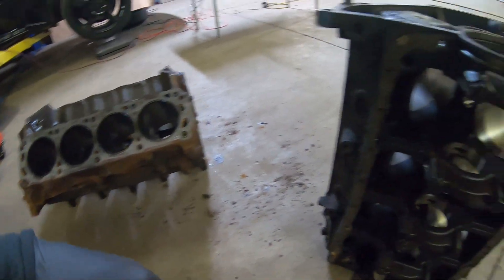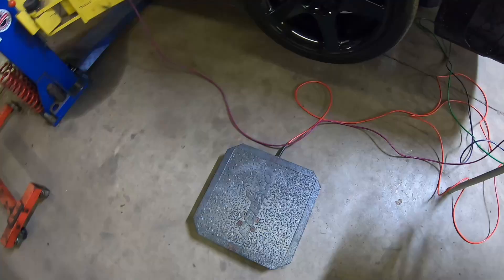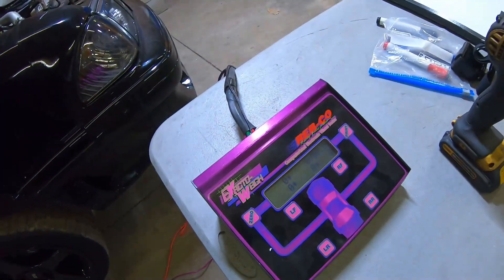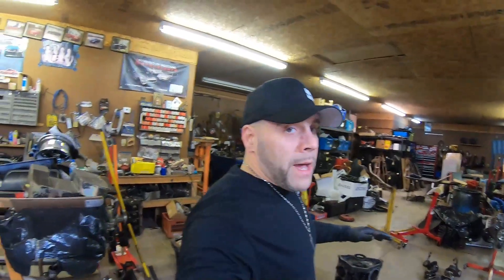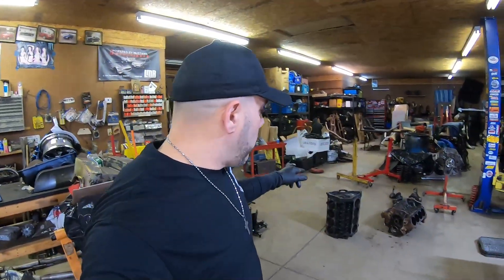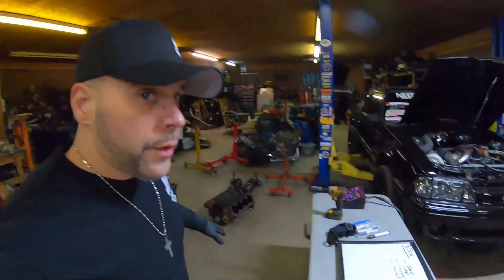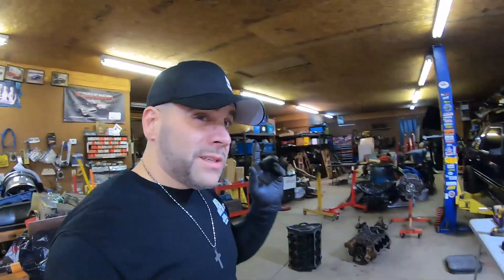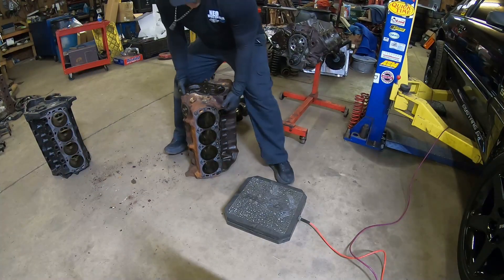Both of these blocks have the same parts — they both have all their main caps and bolts, and a couple things that might weigh a couple of ounces, but you guys will get the point. It's a pretty easy setup: we'll take this one digital part, you can see it actually moves, and that's how we're going to weigh these blocks. Let me switch to the helmet cam after I weigh both blocks and put the numbers on the whiteboard. Then we'll weigh the crankshafts. Alright, we're going to weigh the 351 Windsor first.